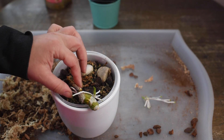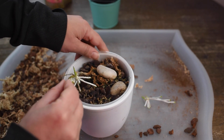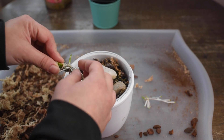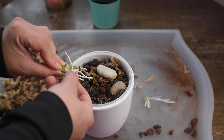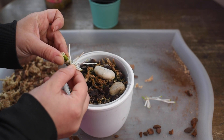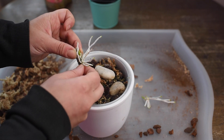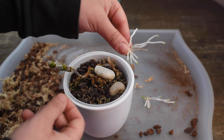Let's remove the second one. This one is smaller — the roots are smaller as well. I'm turning here for you to see. So twist again from one side to another, being really careful with the roots. Don't want to break the roots. And there we go — the second keiki is also removed from the mother plant.